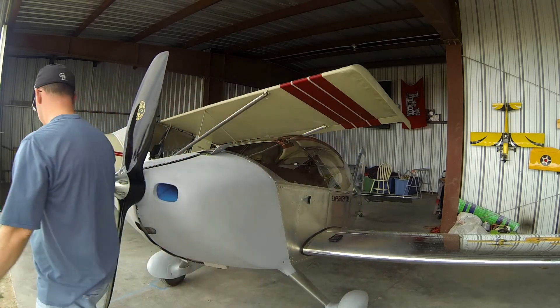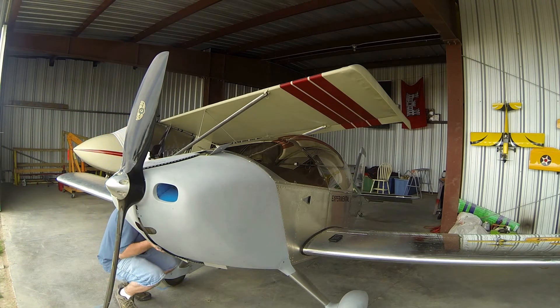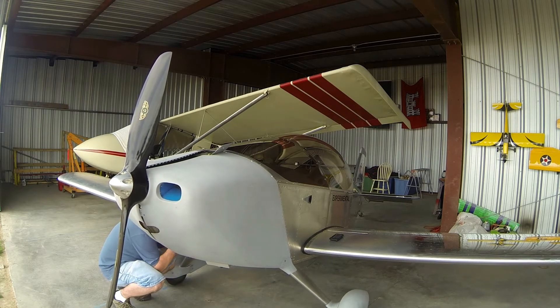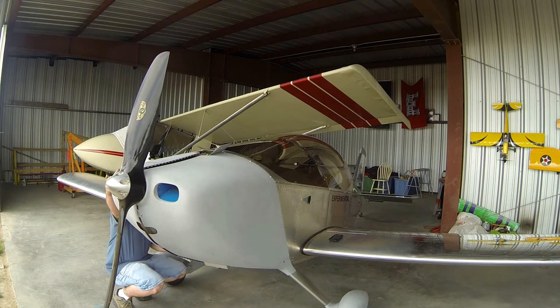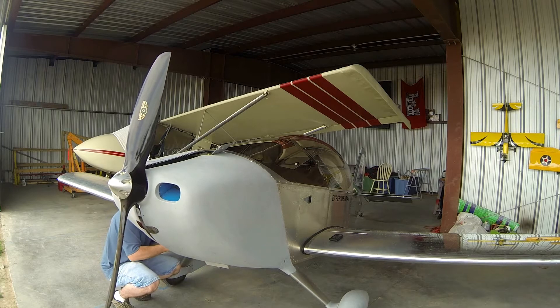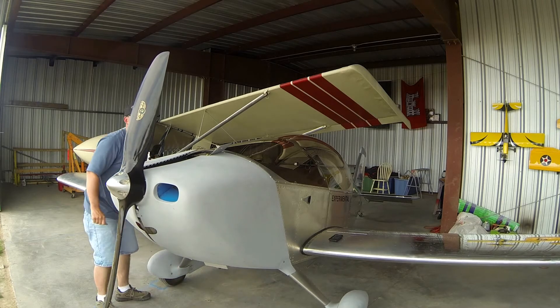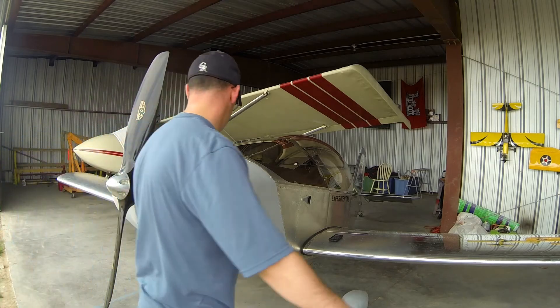You can see the hinges are not hard to get in — no vice grip needed. Once I have both sides done, I'll put the top in.